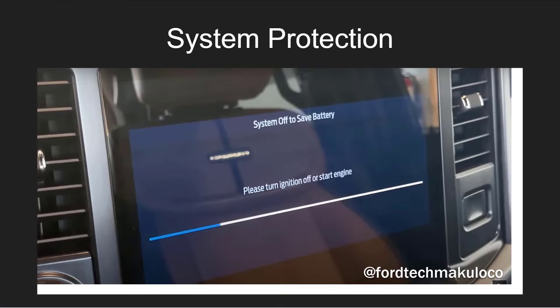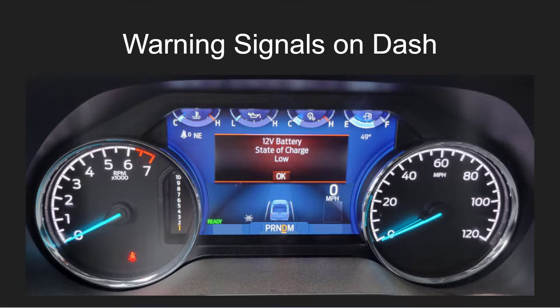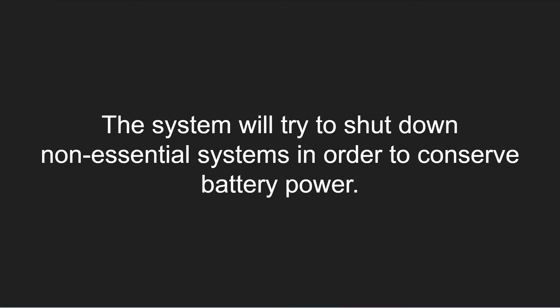The truck has a lot of system protections that will monitor the state of charge, and if it's viewed as inadequate, it will start shutting down modules that it considers to be non-essential. You can see these by warning signals on the dash, whether or not you have the Lariat and above or the XLT version of the dashboard — it will show you a state of charge warning signal. The systems will try to shut down non-essential systems in order to conserve battery power and allow you to get going.